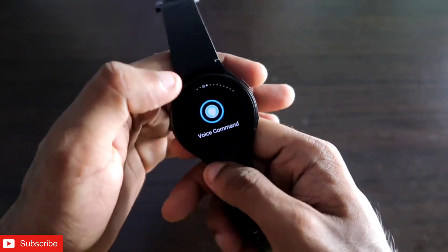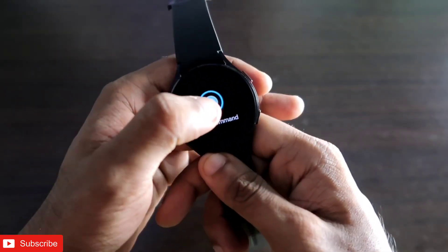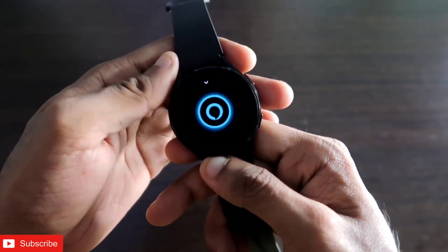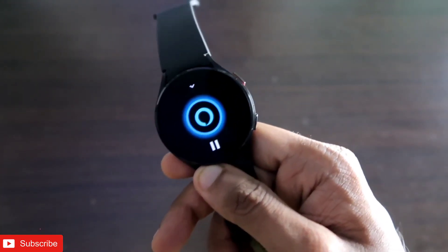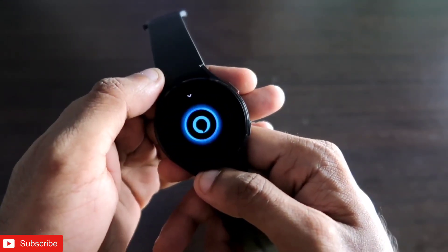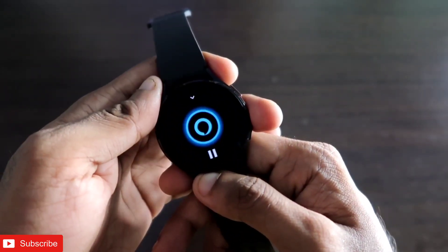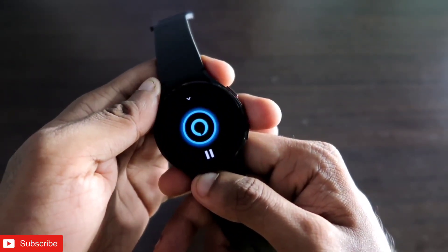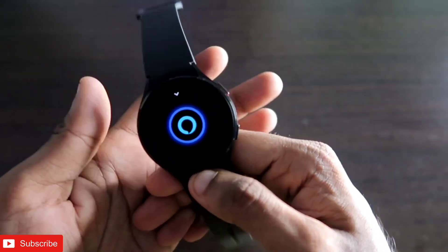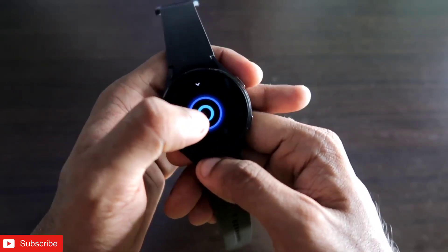It is working really well. We can also set reminders or alarms. For example, I said: 'Set a reminder that I need to buy a brush today.' Alexa asked what time, I said 8 PM, and it confirmed: 'I'll remind you at 8 PM. When your reminder rings, you can snooze it by saying remind me again in 15 minutes.' You can see it set the reminder really quickly and easily.